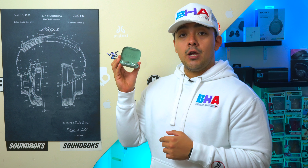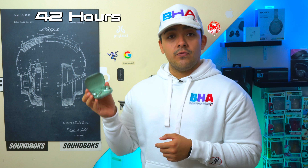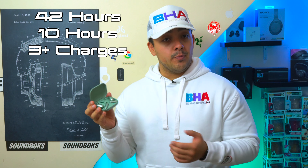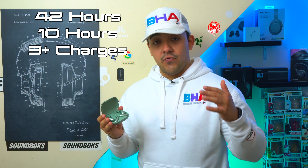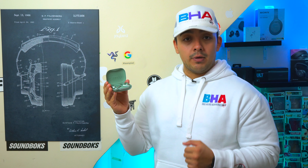The Aerofit 2 has a combined advertised battery life of 42 hours. The earbuds themselves can go for 10 hours, and the case can supply three full charges and a little bit more. So the earbuds have a lot of stamina on a single charge, and the case provides three additional charges on top of that.